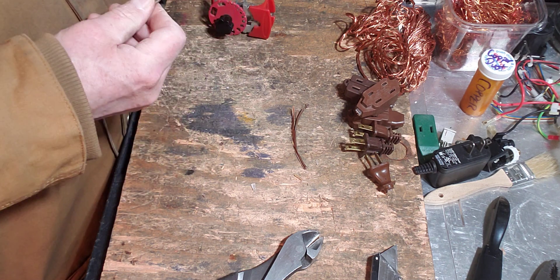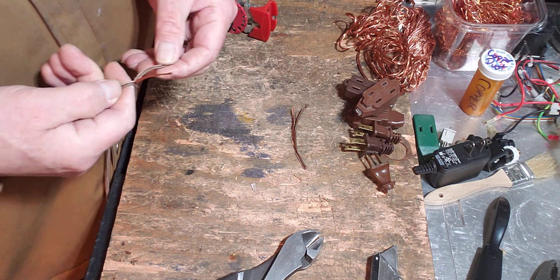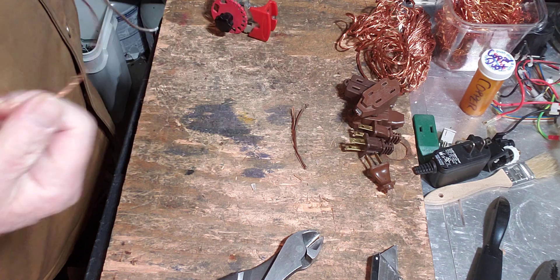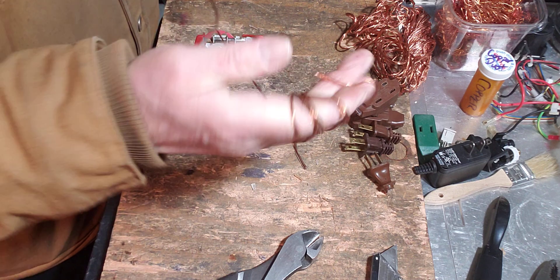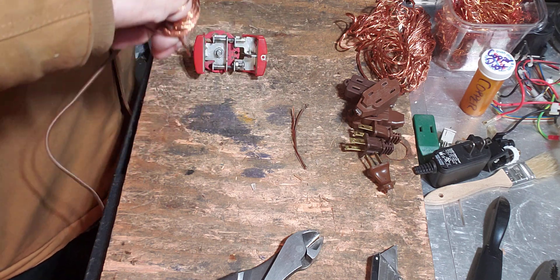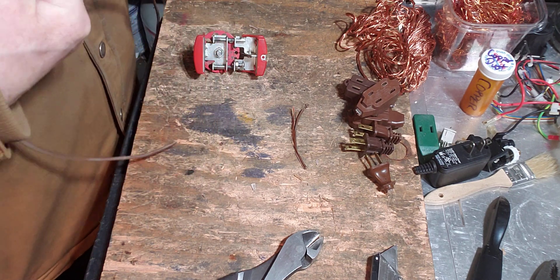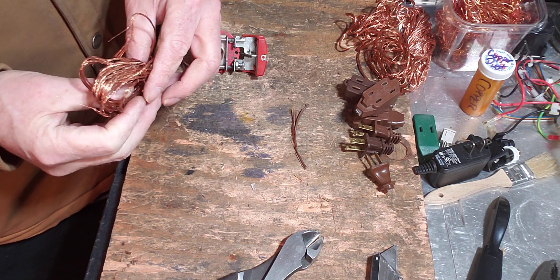Sometimes they're hard to see, so just make a new one. Peel it apart — sometimes it doesn't want to cooperate, I just do this till it's easy. Gotta get me an automated stripper. We've got a bucket of insulation scrap here that's a little overflowing with plastic. There we go — nice little bit of copper, it's not too old, still looking real good.